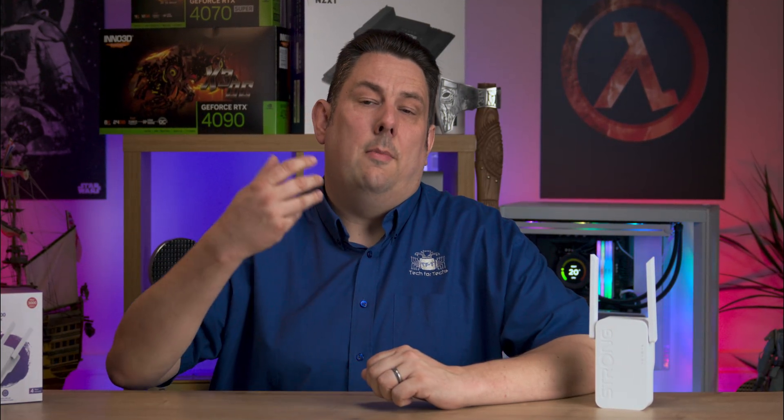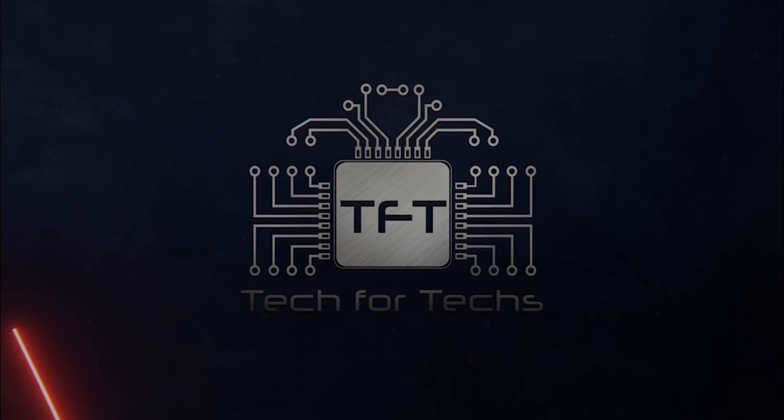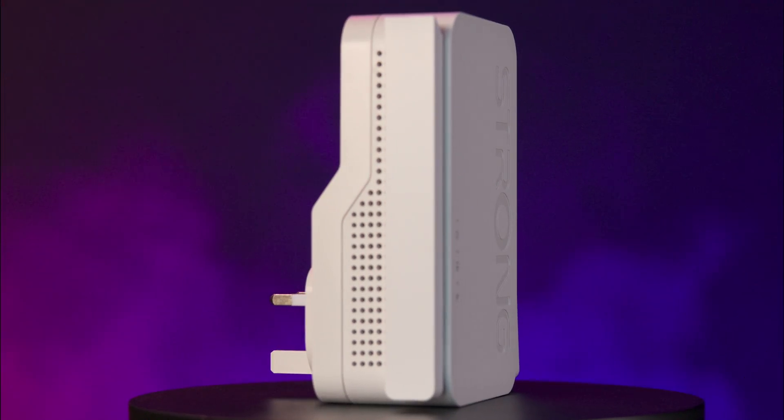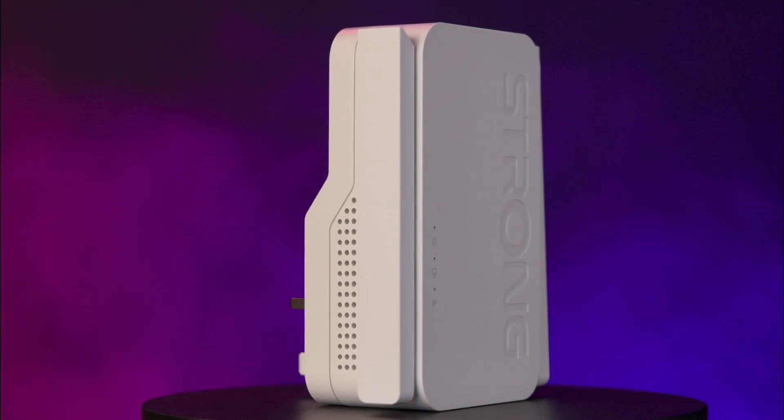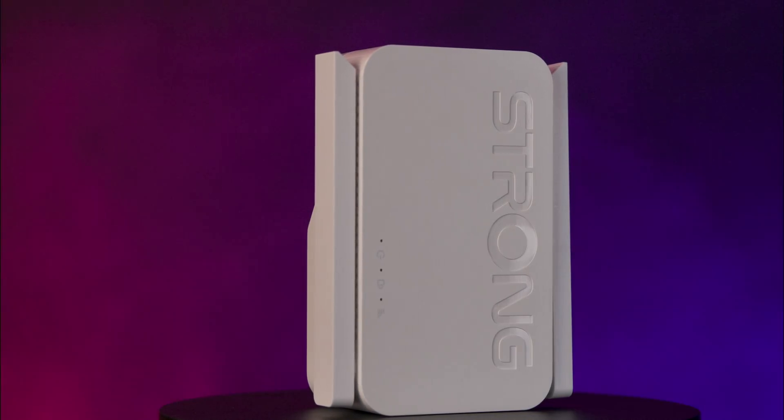Don't get me wrong, it's not going to speed up your broadband at your router, but it can potentially speed up your wireless access throughout your house and give you a better range altogether. The Strong Repeater AX3000 UK is a powerful Wi-Fi 6 extender designed to enhance your internet coverage with ease.